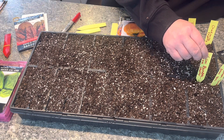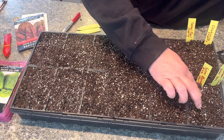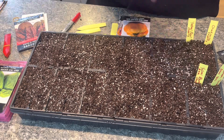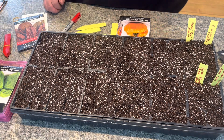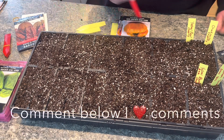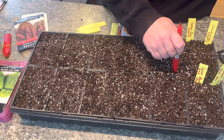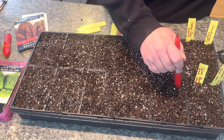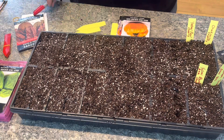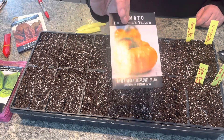Have you started any of your plant starts for the garden season? Do you do your own plants from seeds or do you buy them from a farmers market or nurseries? This is the Dr. Wiche Yellow Tomato - this is my absolute favorite tomato.